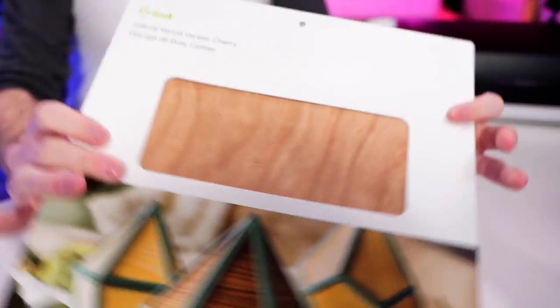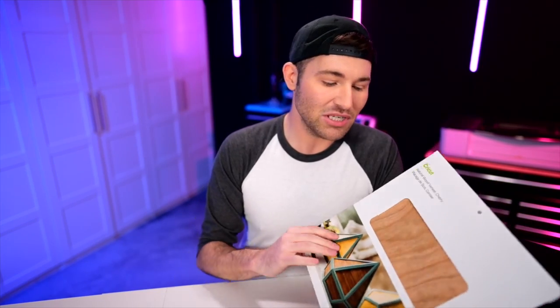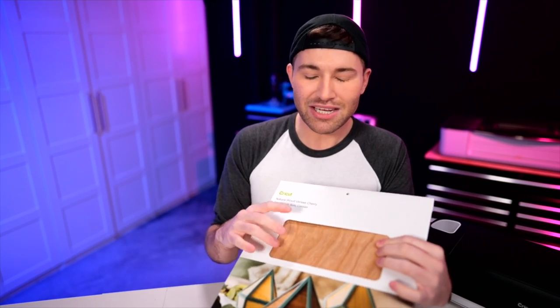As far as the wood that we'll be using, we will be using the Cricut wood veneer — the stuff right here. This is actually made to work with the Cricut Explore or Cricut Maker machines. It works wonderfully, and I will also be showing you a little hack or tip or trick to actually adhere this down to whatever surface you're wanting to apply it to. I'm so excited for it.